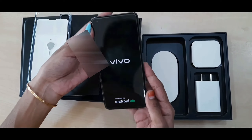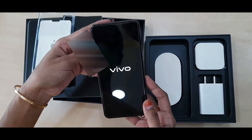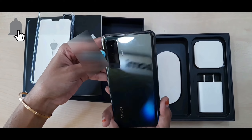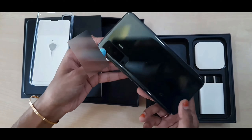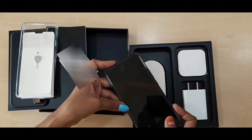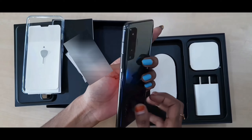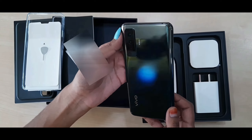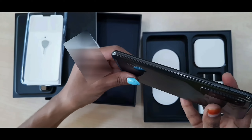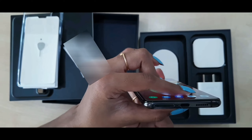The Vivo X50 comes with a stylish, sleek design and an array of powerful specifications that make the phone future-ready in every sense. This series packs an impressive professional camera experience, a sleek design, and a high-performing set of internals — ideal for today's creator. I personally love this mobile because it's very light and has an absolutely sleek, glassy finish.